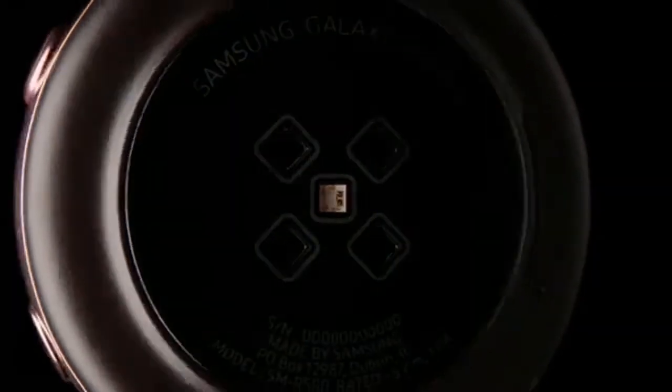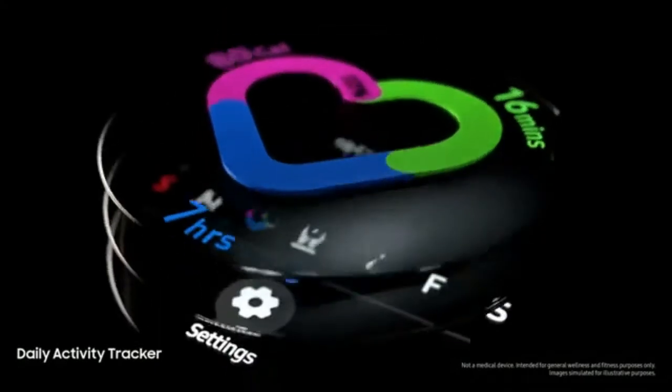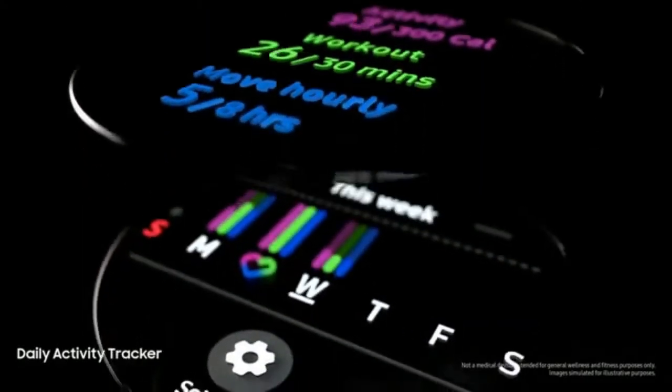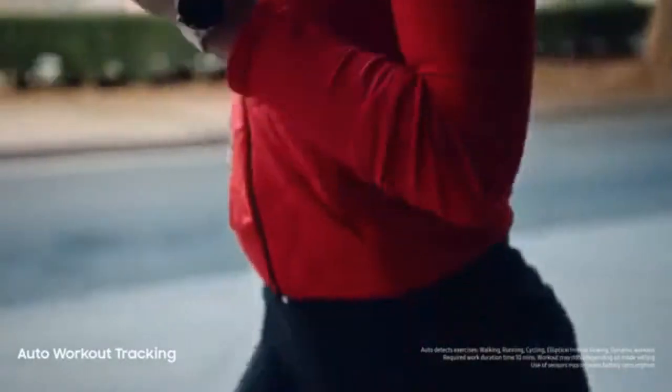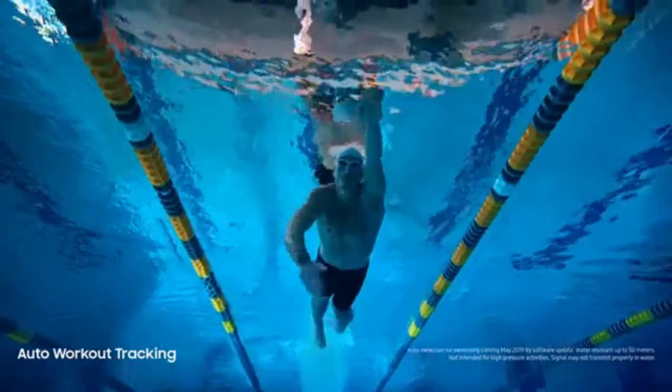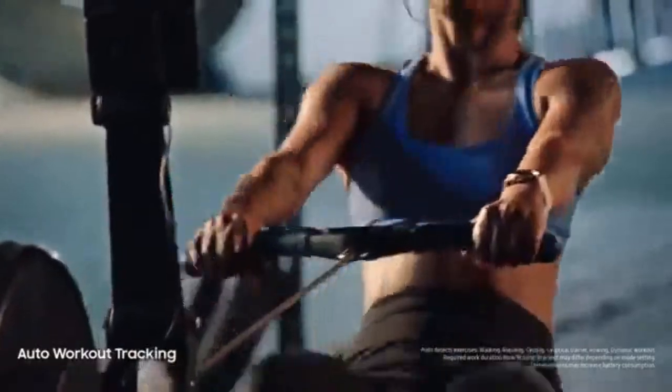We developed sophisticated motion sensors that scrutinize your movements. So, like a personal trainer, Watch advises you how to improve your performance and reach your goals. Watch ingeniously detects when you're active and when you're not.